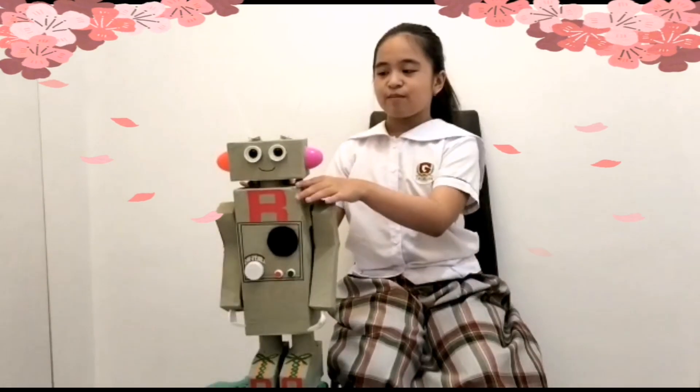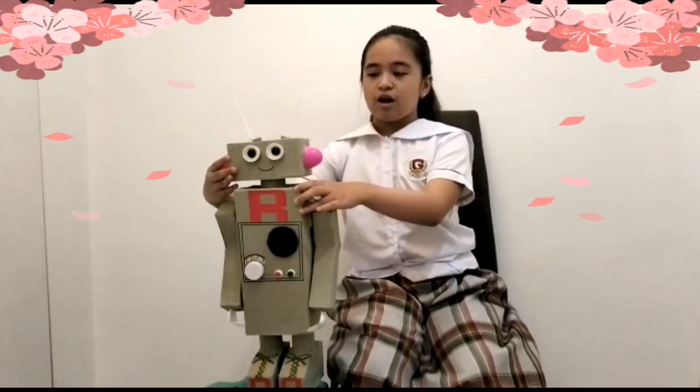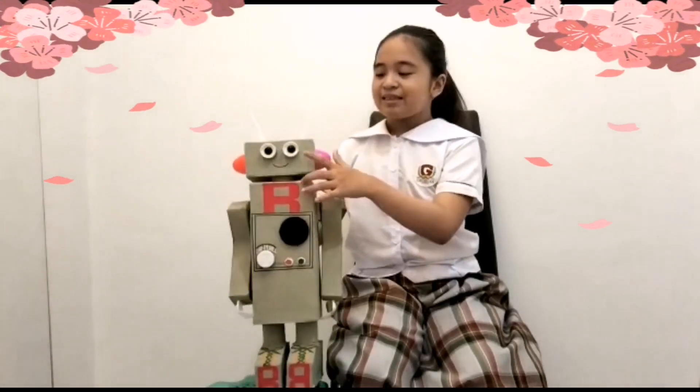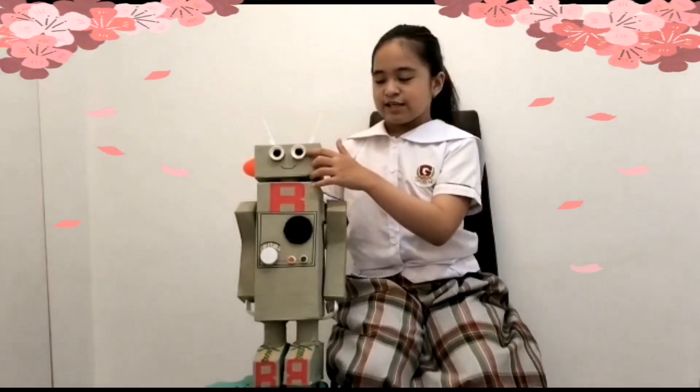The head is made of a box and it can be rotated 360 degrees, with balloon sticks and antenna. The eyes are from a cap of soft turns with black bottom eyeballs.